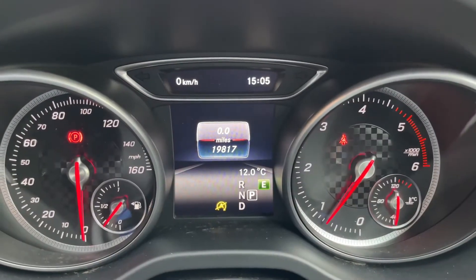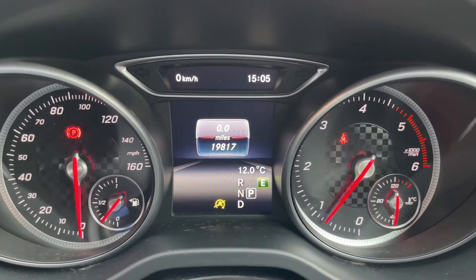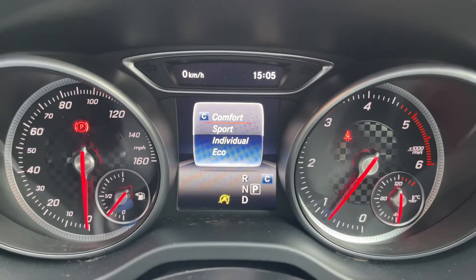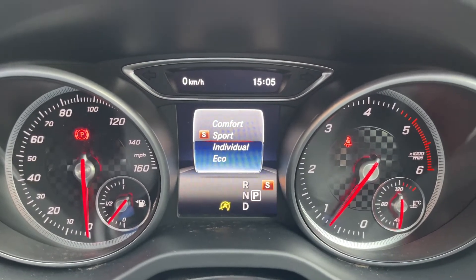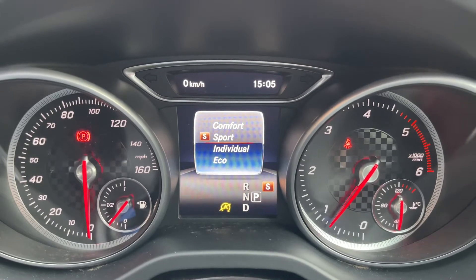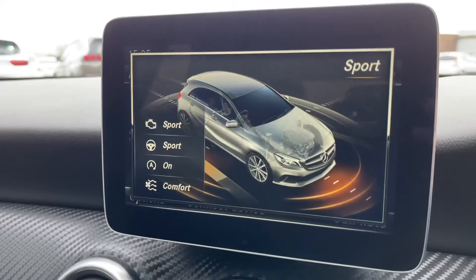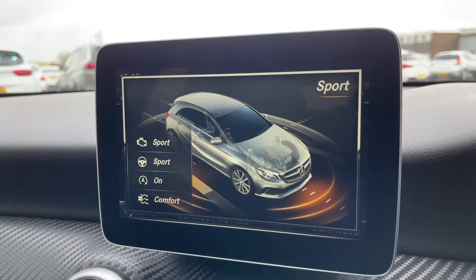Coming back up to the screen in between the two gauges here, using the button previously pointed out, you press that once and it brings up the display. You can change which drive mode you'd like the vehicle to be in, which changes many things on the vehicle. If you come back to the central screen, it details some of the changes you make, which you can go into in more depth.